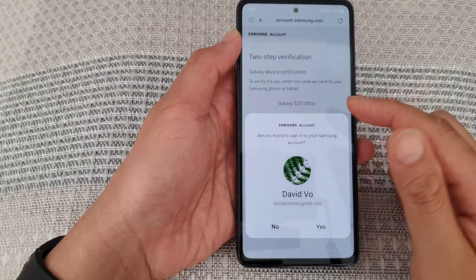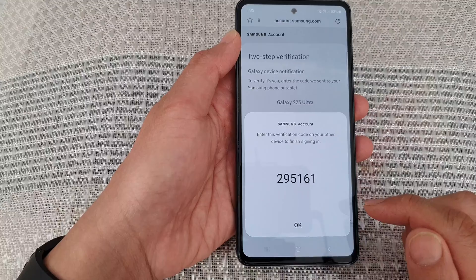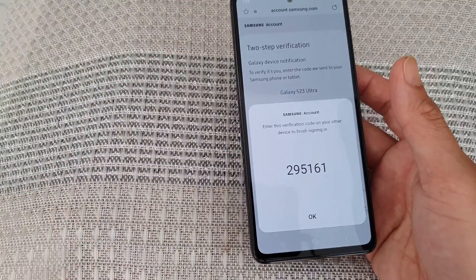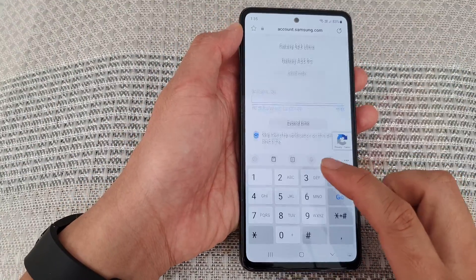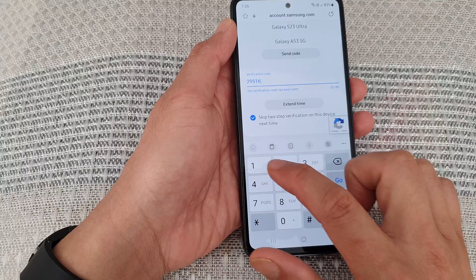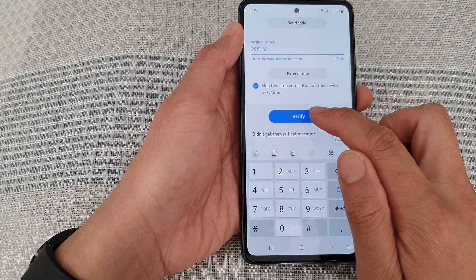Then we wait for the phone to respond. It's asking if I'm trying to sign in — I'm going to tap Yes. It gives me a special card number: 295 161. So we're going to enter the card number 295 161 and then tap on Verify.